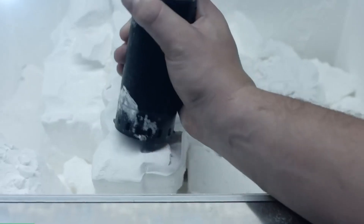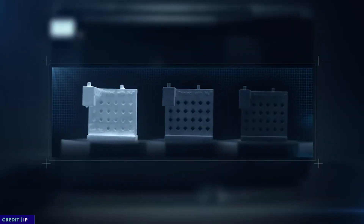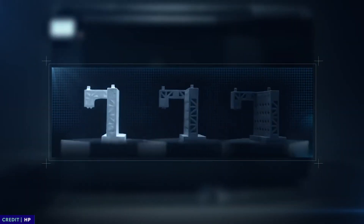The technology works by spreading out a fine layer of powder, depositing a fluid in the desired locations, and then fusing those areas. The raw powder acts as a support for the parts in the build bed. Once the parts are complete, they are cooled, cleaned, and media blasted for a smoother finish.